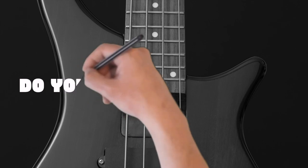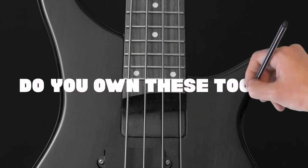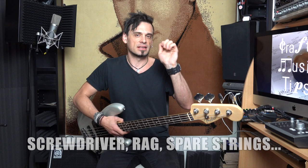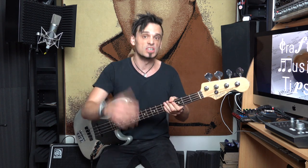This next part of the checklist perhaps isn't make or break if you're a beginner, but I would definitely consider having a screwdriver, having a rag, having some spare strings — just a bunch of things that are going to help you keep your actual instrument in good nick.